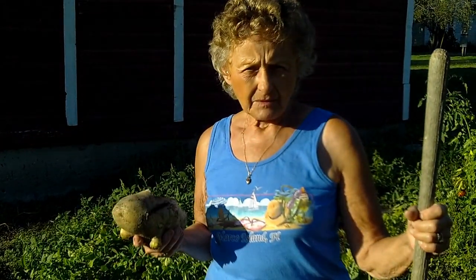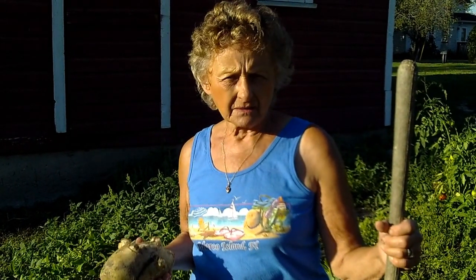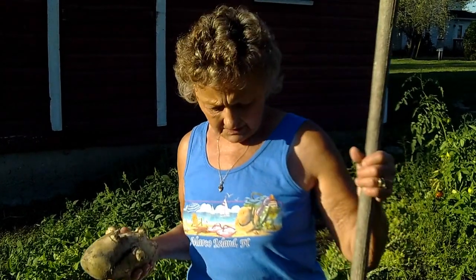That must be a two-pound potato right there. The others are at least a half a pound. Well, congratulations! You should bring that to the state fair. I know, I should!